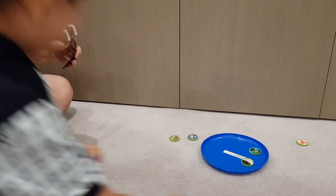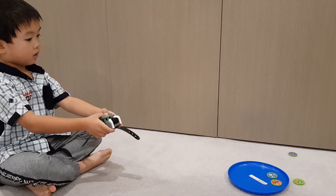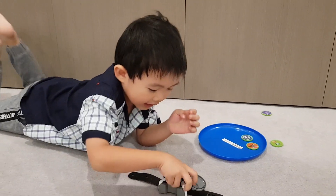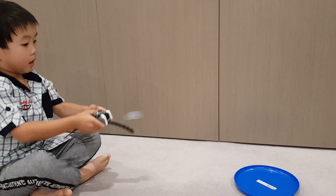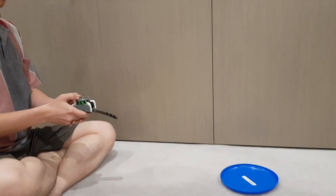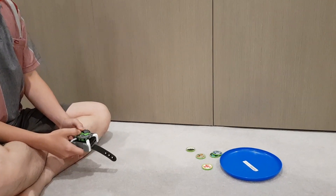Oh, daddy got two! Okay, now it's their turn — oh, you got two! Good job! You're getting better at that shooting. I think I can get one, two, three, four, five, six! Wow, you got three! Who's the winner? Who's the winner? Me! You're the winner — good job!